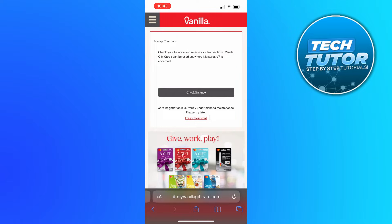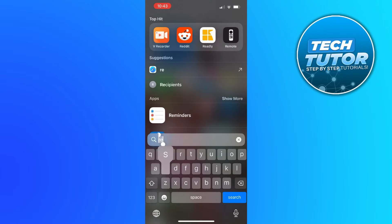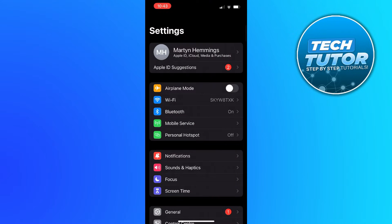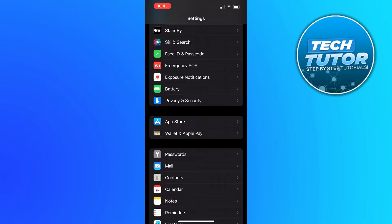Now in order to do this, what you're going to want to do all depends on whether you have a physical gift card or just a digital gift card. So if you do have a physical gift card, what you're going to want to do first is open up your Apple Wallet. You can do that by going into your iPhone settings and scrolling down until you see Wallet and Apple Pay, and then give that a press.